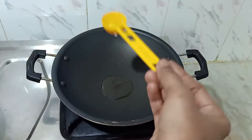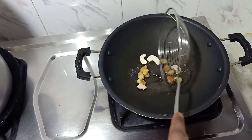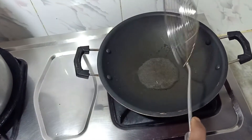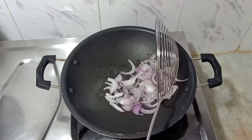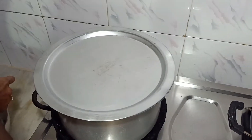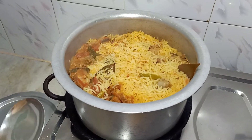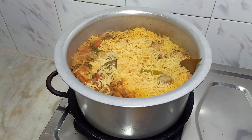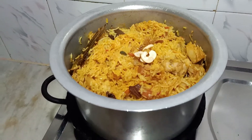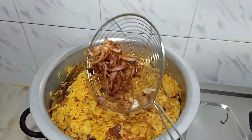Take another pan and pour 2 tablespoons of ghee. Next, fry the kismis and cashew nuts. After frying, take them out. Now add 1 sliced onion and fry it very well until it becomes a brown color. Then add the fried cashew nuts and kismis, and finally add the fried onion on top.